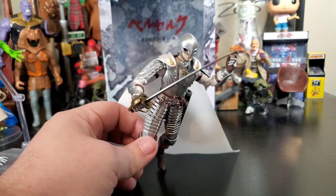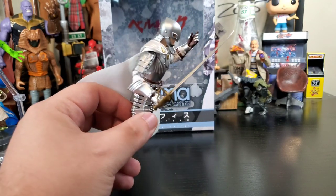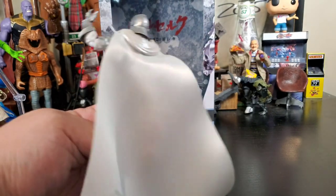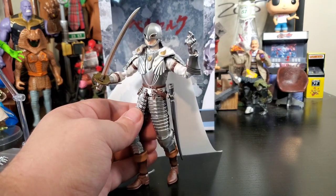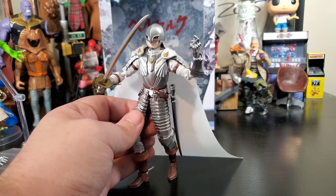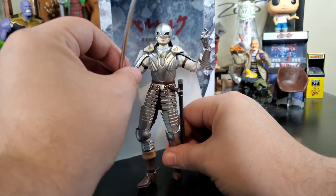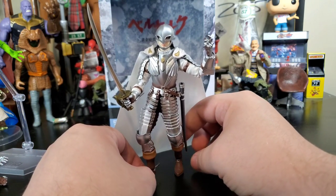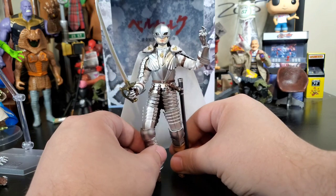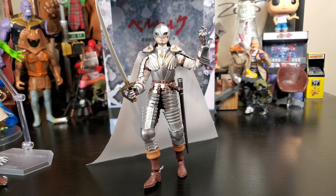Griffith all armored up looks great, and the cape doesn't look too bad either. Holding the sword he is just a wicked-looking figure. The cape could be better but it flows nicely — not a bad figure at all. Posed up ready to battle with sword play, I chose that hand to prop up a little bit because when you're sword fighting with that type of sword you get a little bit of fanciness.